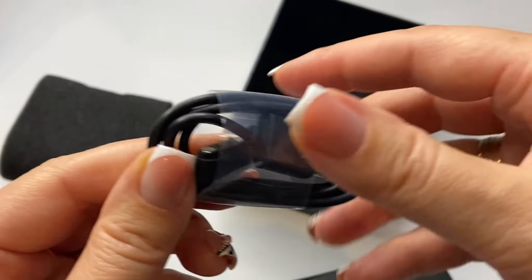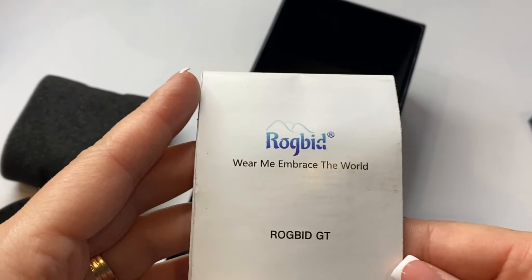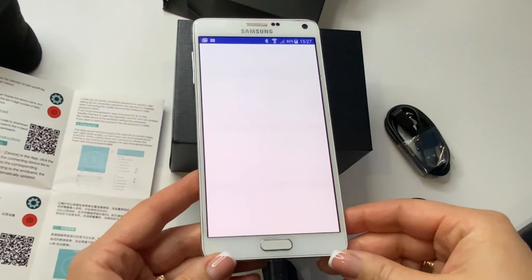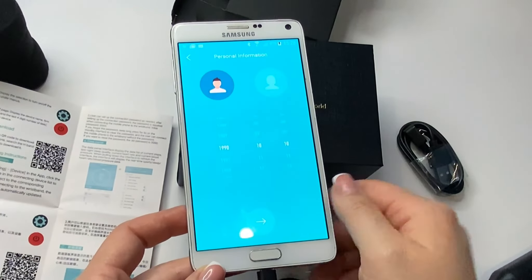The set includes a watch, a separate box with a magnetic cable for charging, and instructions in different languages. Install the free H-Band application — you can download it by scanning the QR code from the instructions.